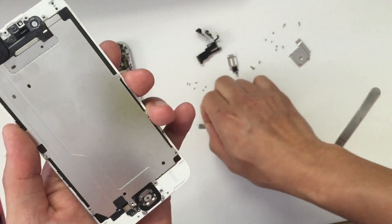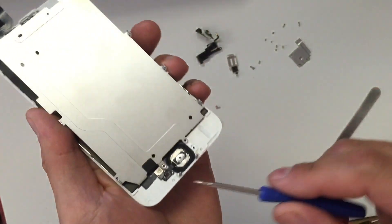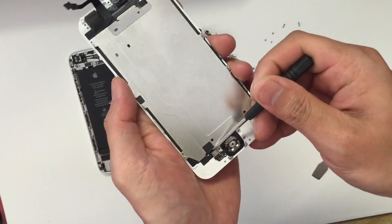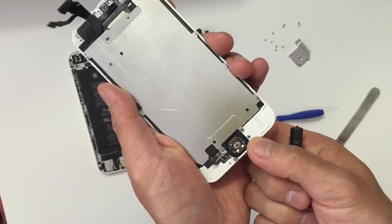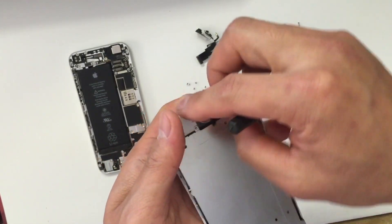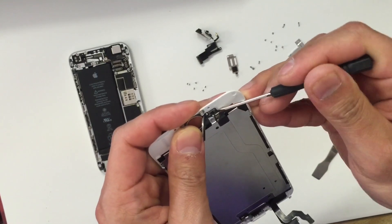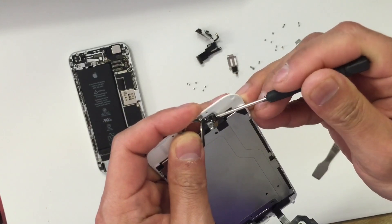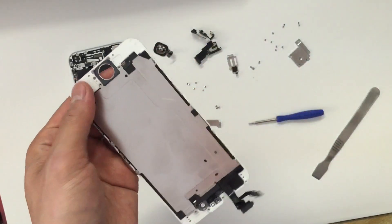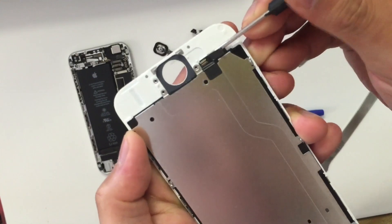Now remove the silver plate, and you can gently lift up the big plate — but be careful because the ribbon at the bottom is still attached to it. You first need to unplug the connector going to the home button, then remove the home button by pushing it in toward you and use the flat screwdriver to loosen the ribbon cable. Be very careful because you don't want to tear up the ribbon cable.